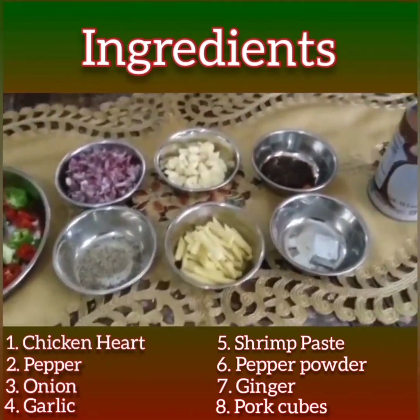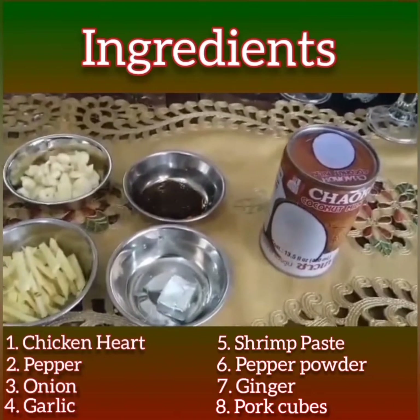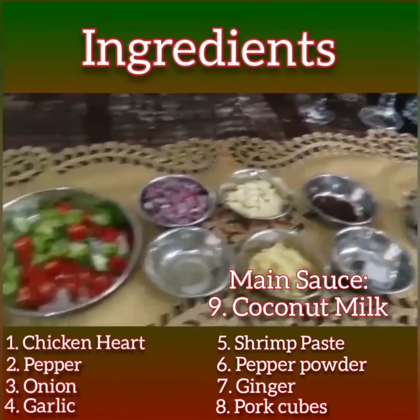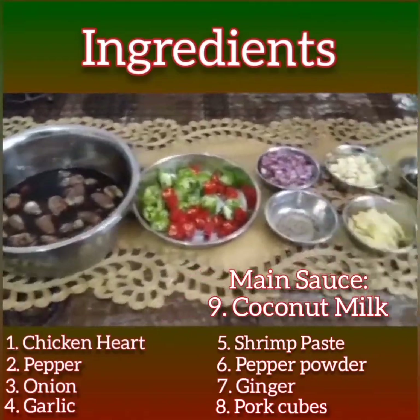I have the seasoning cubes for flavor. And of course, for adobo sa gata we always have to use coconut milk. I'm going to show you the procedure after.